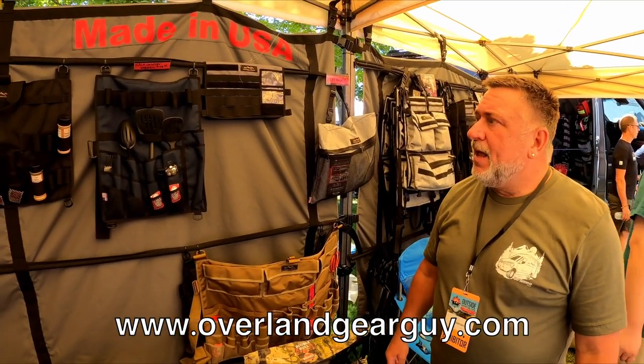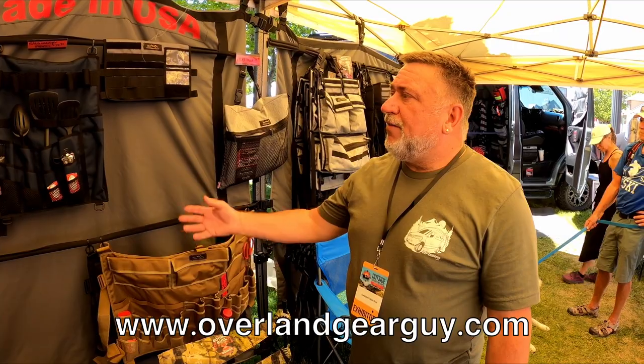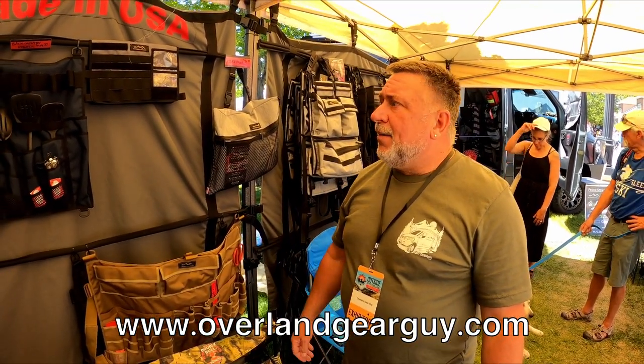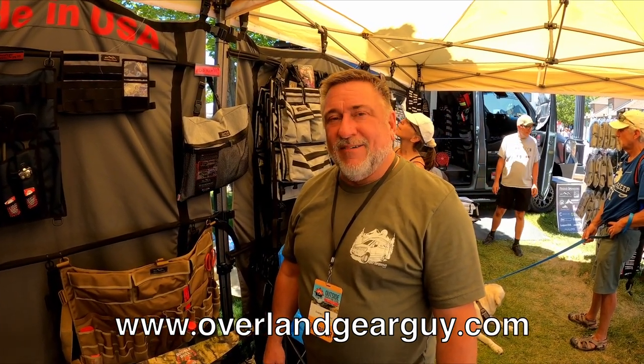These look like heavy-duty storage solutions. What kind of material is this? A lot of it is either Cordura 1000 or polyester 600 by 300 — so it's very durable. I've been doing this over 30 years, and there's a lifetime warranty on everything. I build it right because I don't want it coming back. If anything tears, rips, or gets any kind of holes, we'll take care of it.